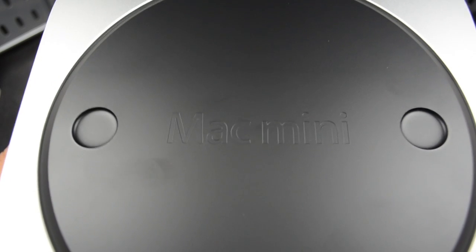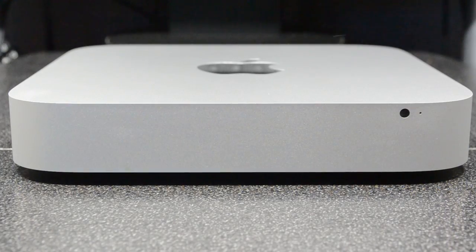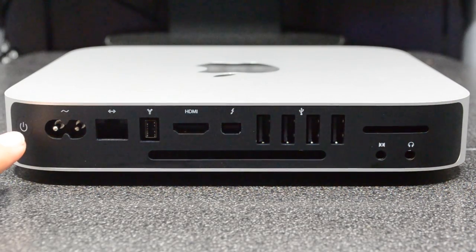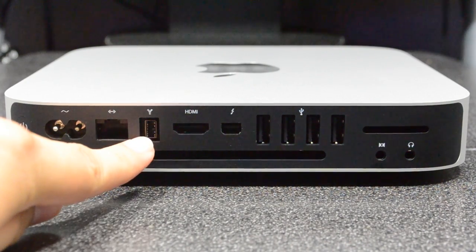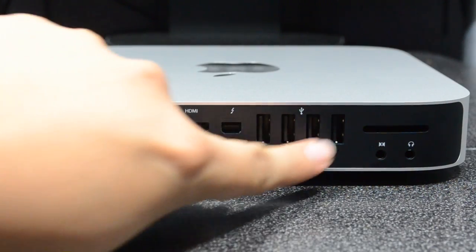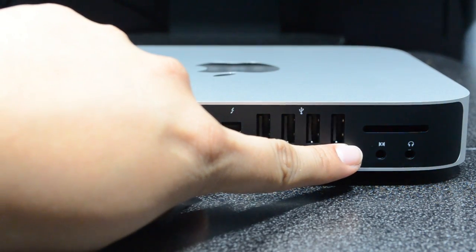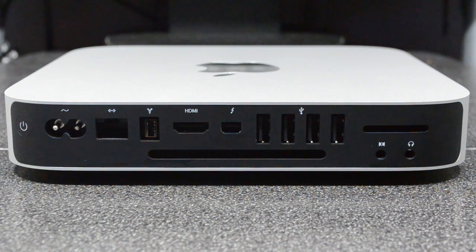Taking a look at the bottom of the Mac mini, it says 'Mac mini' there. Taking a closer look at the front, we have our little sensor on the right along with a mic hole. Flipping it to the back, from left to right we have our power button, power supply port, Ethernet port, FireWire port, HDMI, Thunderbolt, four USB ports, SD card slot, mic in, and headphone jack. Plenty of things to insert into our Mac mini.